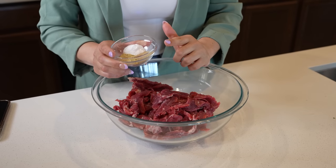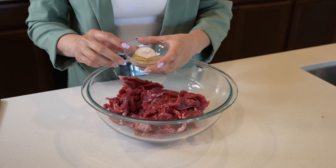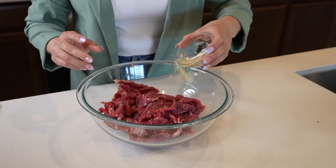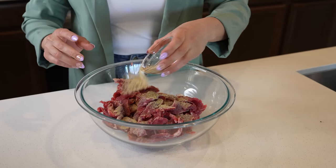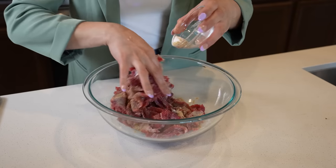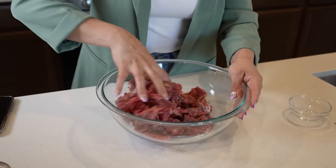Once we have our meat, we're going to season it with one and a half teaspoons of white pepper and one and a half teaspoons of garlic salt. And to tenderize, we're going to be using one and a half teaspoons of baking soda. Just sprinkle it over your meat and make sure it gets all nice and coated. Also make sure your meat is at room temperature and that you pat it dry before cutting into strips.